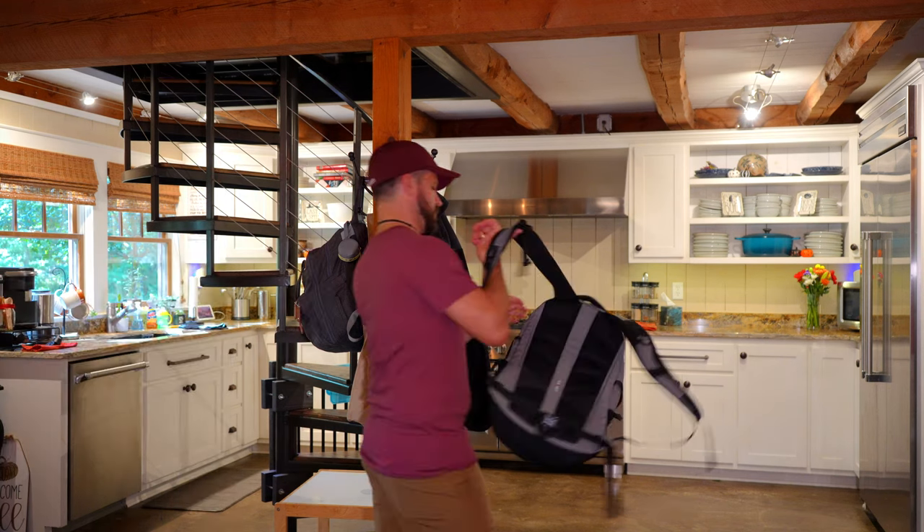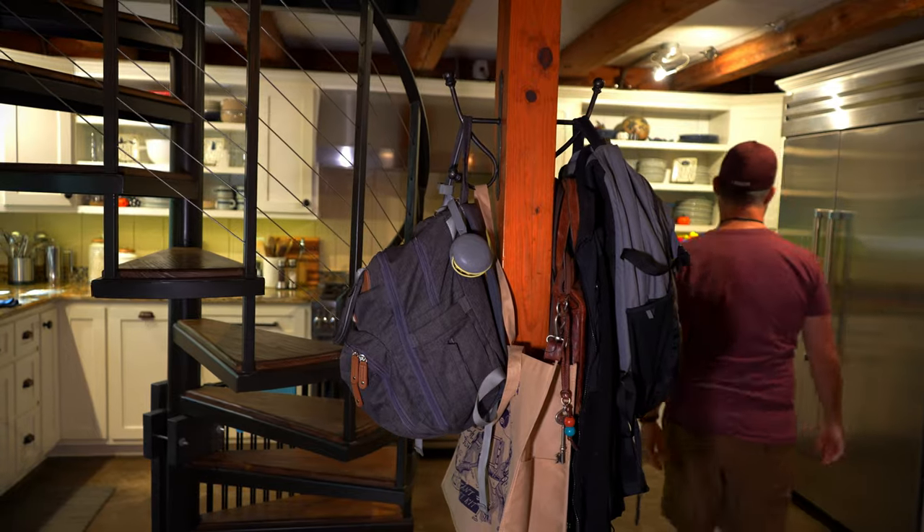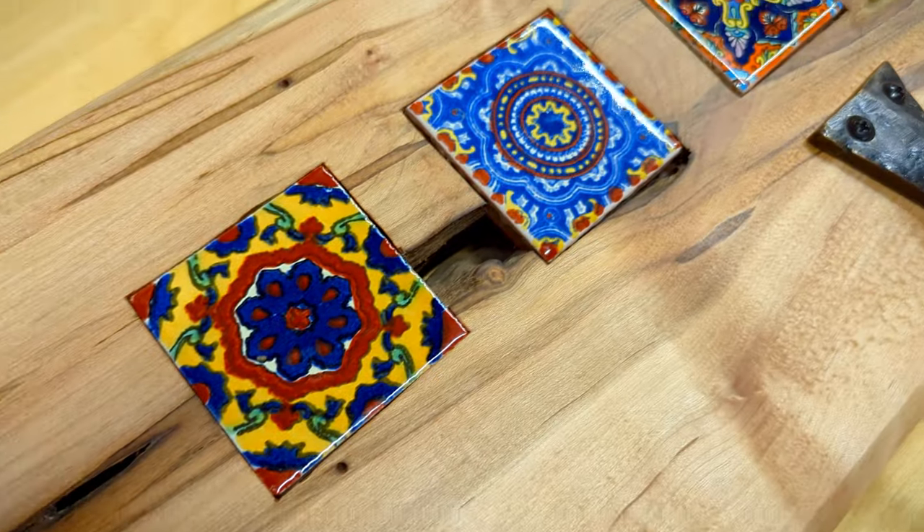This column between our kitchen and living room has become a magnet for catching all our crap when we come into our house, but we don't have a great alternative to get rid of this eyesore. So today we're gonna fix that.